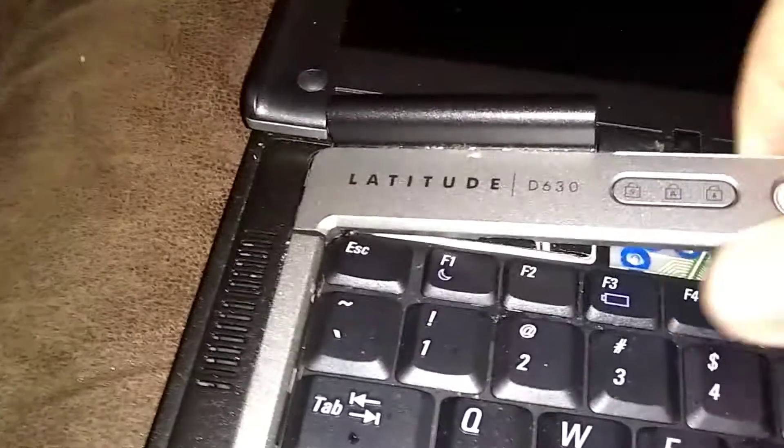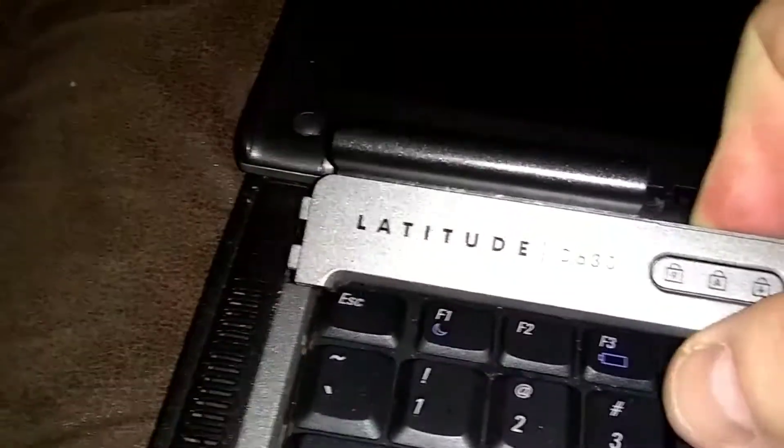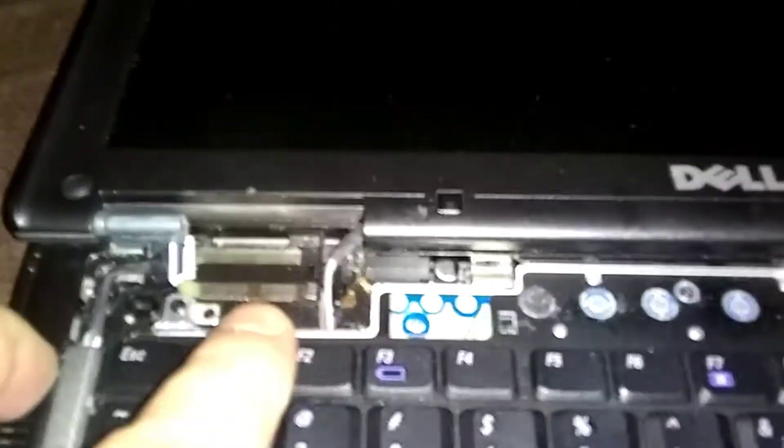You'll hear the notches just popping underneath there — that's what attaches it. Just finesse it off, and then you've got the two notches here on the end. Take that out last. Here's where our Bluetooth card goes, right here.